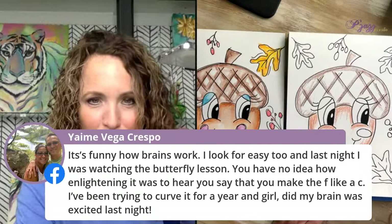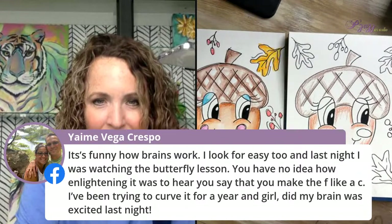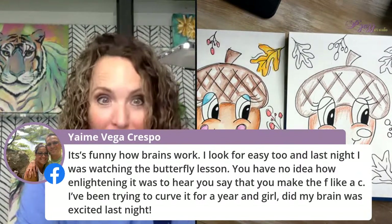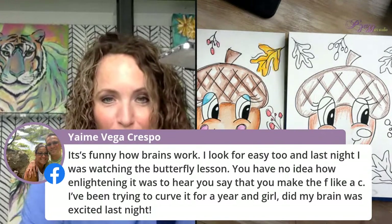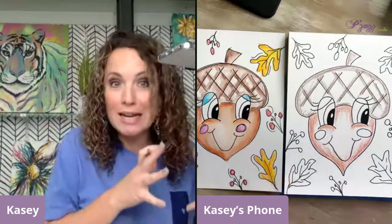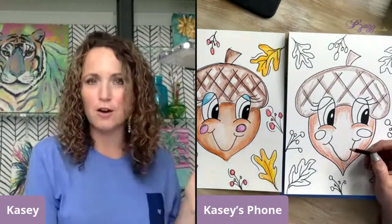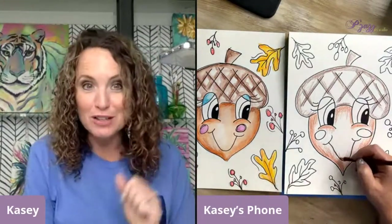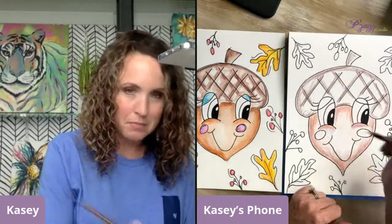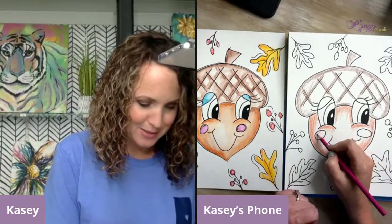It's funny how the brain works — last night she was watching the butterfly lesson and heard me say that you make the F like a C. She'd been trying to curve it for a year and her brain was so excited. Yes — if you can connect what you're doing to something you already know, your brain gets it. When you're trying to make a curved letter you've never done before, it feels hard. But when you can connect it to something you've done a million times, your brain says, 'Oh yeah, I know how to do that.'